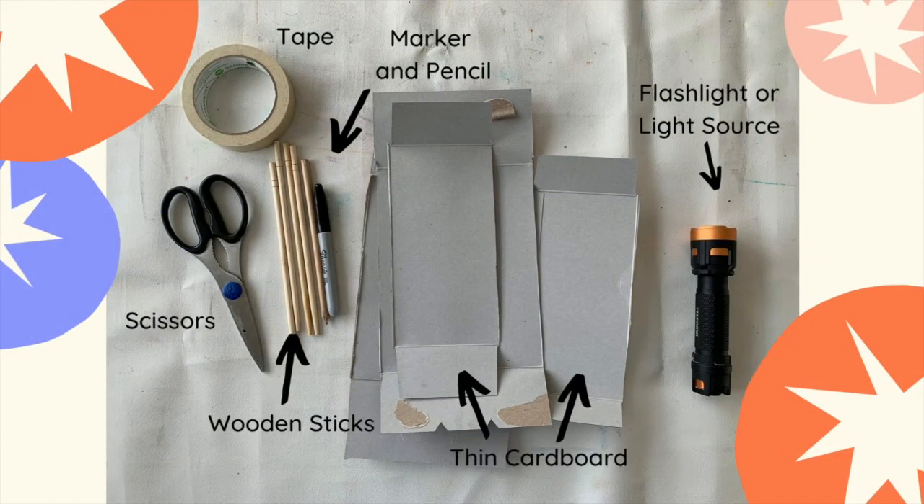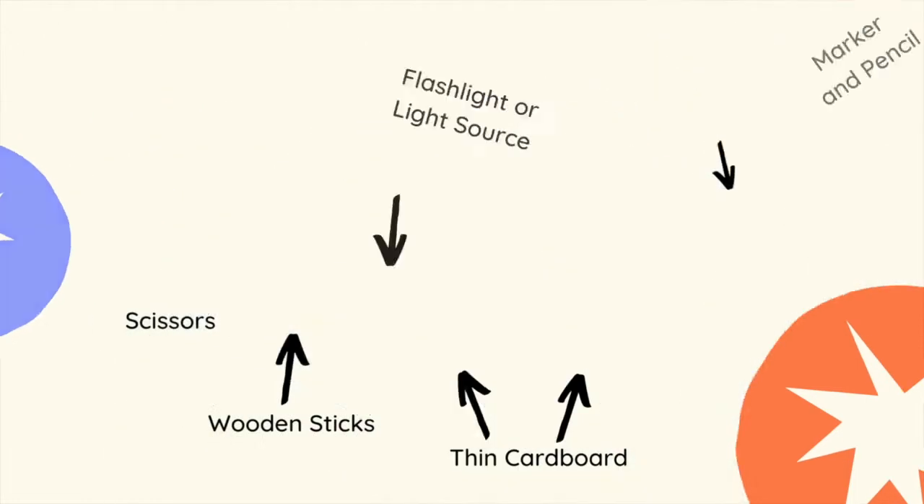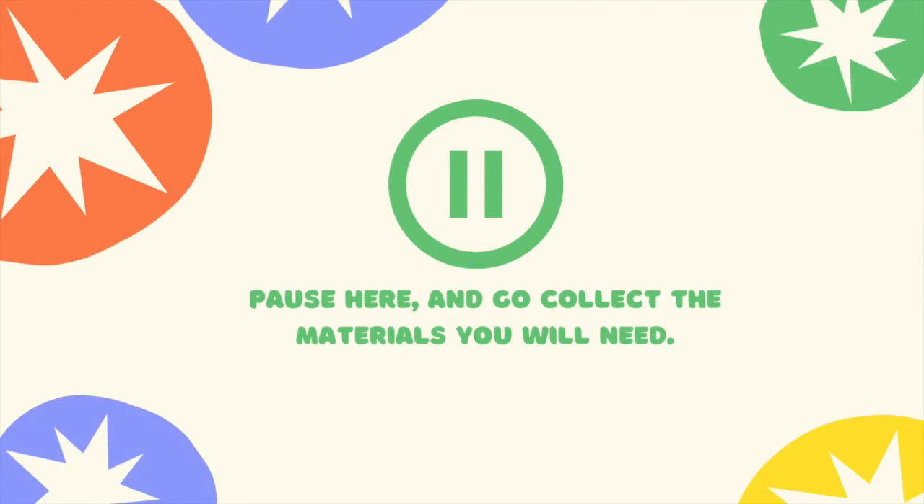So here are some materials you might need. I'm using thin cardboard, like the kind that cereal boxes are made out of, because it's easier to cut. I've got some wooden sticks, but if you don't have wooden sticks you can just use a pencil or any other type of stick. Scissors, tape, markers and pencil to draw with, and a flashlight or a light source. If you want, you can pause the video here and go collect those materials.